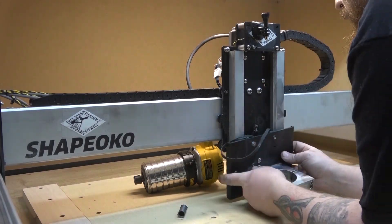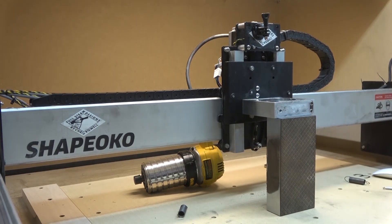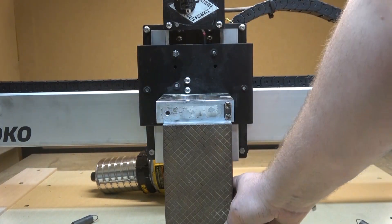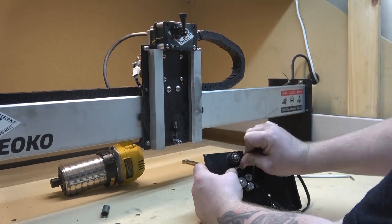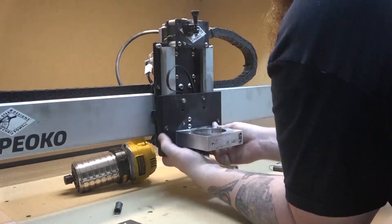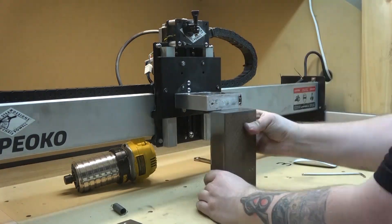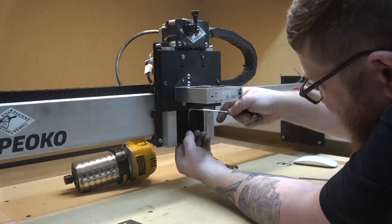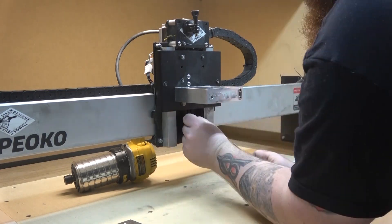We'll go ahead and remove that bracket and loosen up just one of the screws that holds it in. All we need to do is push down on the one side that was high against our block, and that's going to square that up. We can go ahead and remove the Z-plate again and tighten that screw up — just the one that we loosened. Then you've got to get it back on, get your belt around the pulleys, and make sure you tension your belt properly. This can be a little bit of a pain to get back on, but just take your time. And don't forget to tighten this set screw down at the bottom.